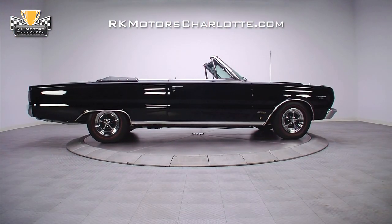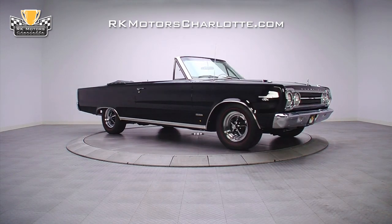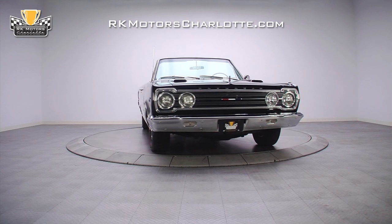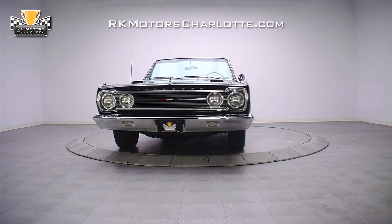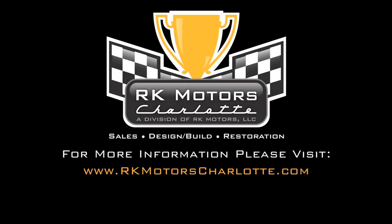This Hemi-powered triple black convertible with the pistol grip 5-speed, power brakes, power steering, and air conditioning is the kind of car that you can enjoy for a lifetime. For more information on this stunning Mopar and other classics, call, click, or visit rkmotorscharlotte.com.